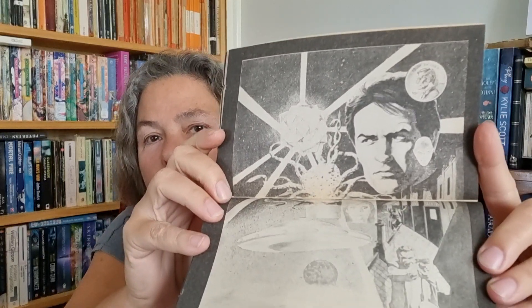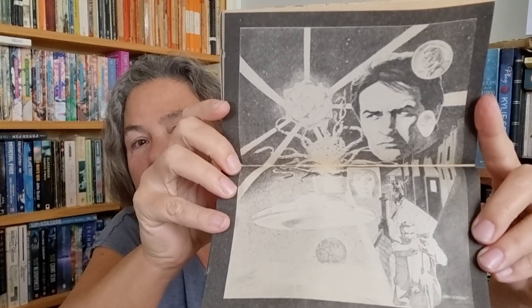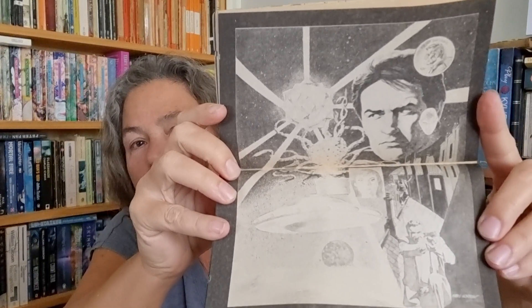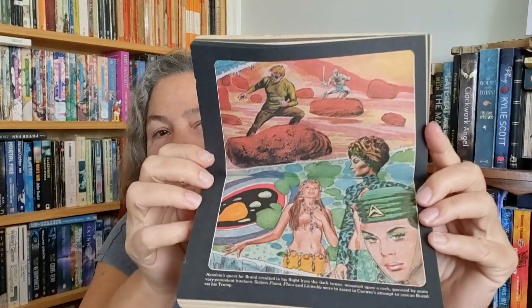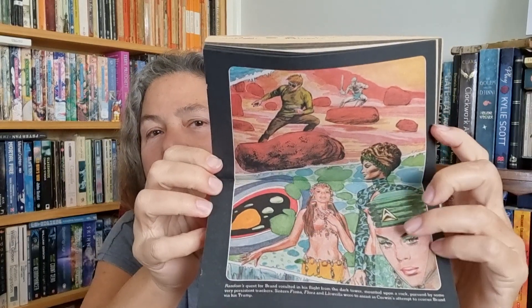Just before Nine Princes in Amber we have a Zelazny tapestry — this is more sophisticated artwork than the line drawings in Shadow Jack. I'm not going to open this book fully, I won't risk the binding, but here you've got much more nuanced shading. I'm not entirely sure what that picture is meant to be from — it might be Damnation Alley. The Amber tapestry doesn't have a whole lot of story; it's all about the images, which are totally worth enjoying.